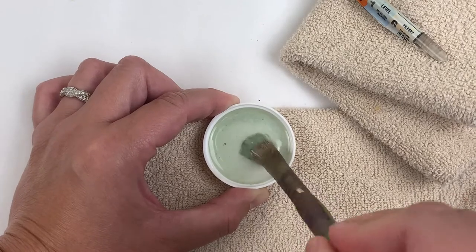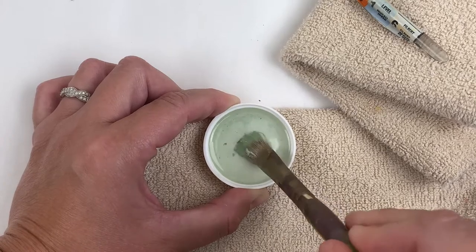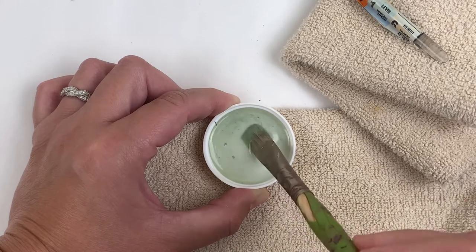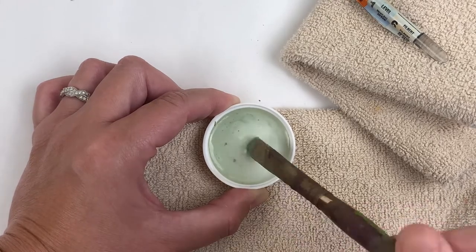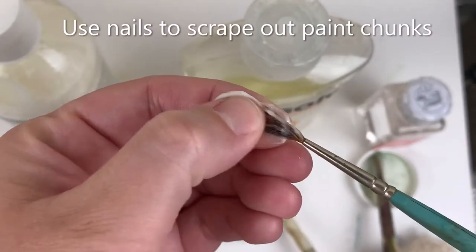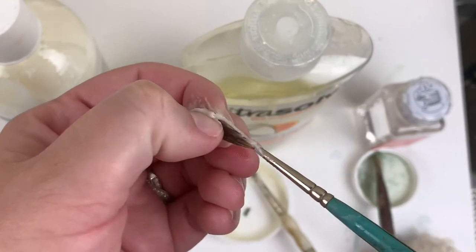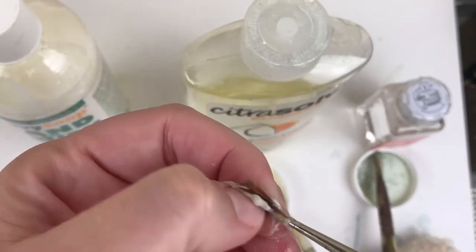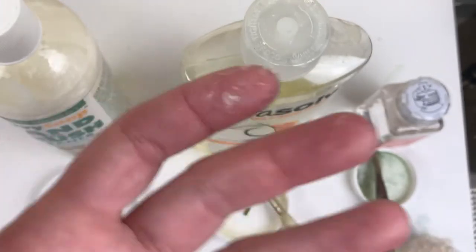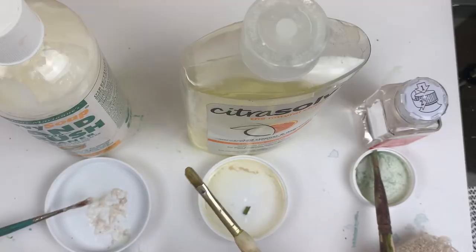The enamel thinner doesn't seem to be loosening things up as quickly as the citrus oil, but it's also a bigger brush with more paint. With all three products, I'm going to let them soak for about 20 minutes and then come back to assess. This one — the Savvy Soap — is fairly non-toxic, so I'll touch it. It's still feeling really stiff, although you can see better separation in the bristles.